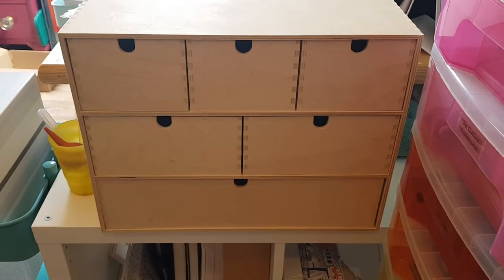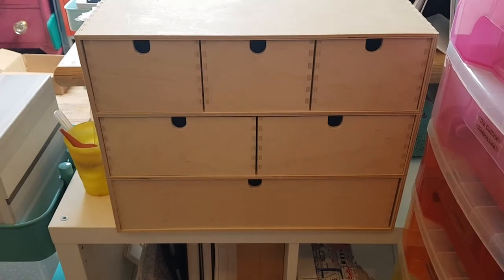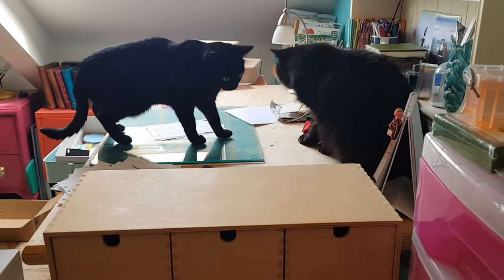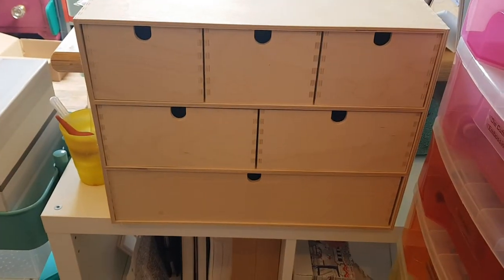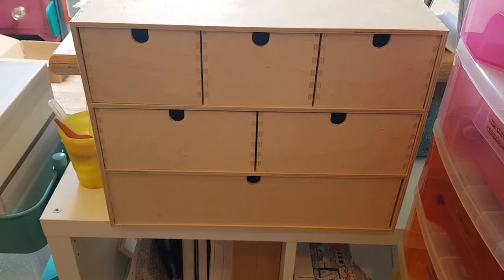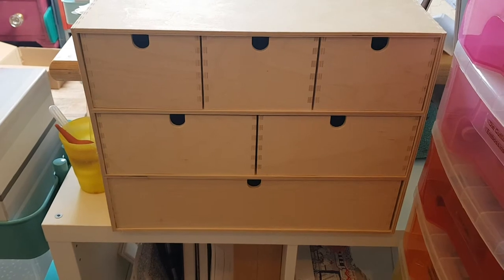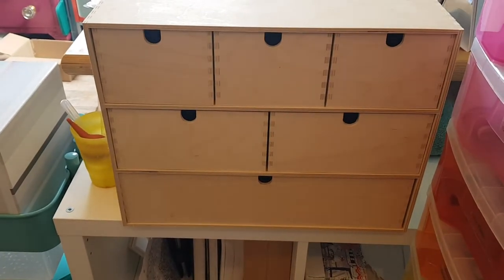I just wanted to show you the drawers where I keep my fountain pen inks. Cats are on the desk so we may have some little visitors. It's an IKEA — maybe one of the IKEA little drawer units made of plywood.